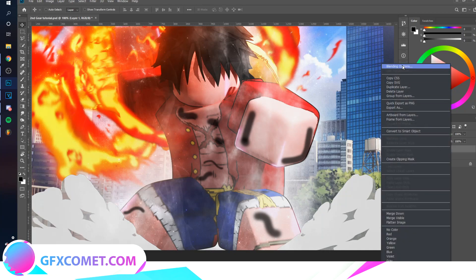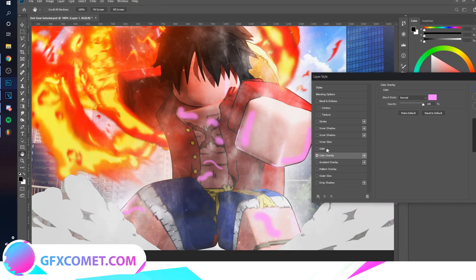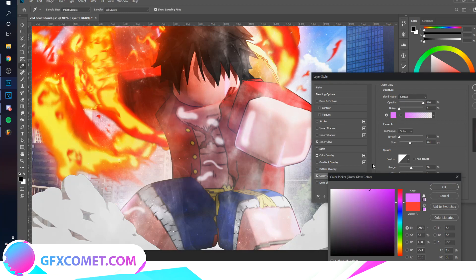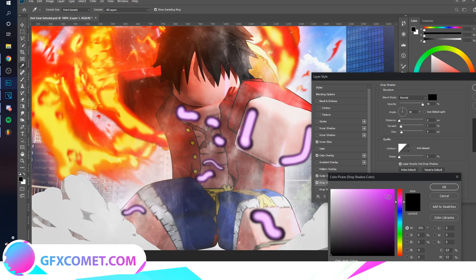Now right-click and go to Blending Options. We're going to make this the pink color. Now you want to slide Inner Glow and make it white. Now you want to do Outer Glow — I have it on Screen mode. Let's do the same pink color and drop this down a bit. We can also add a Drop Shadow, which works pretty much the same way as the Outer Glow — just add that on top with the same pink color.